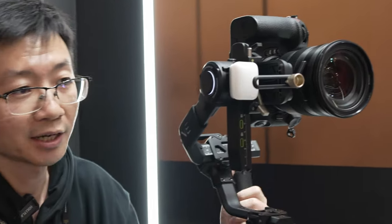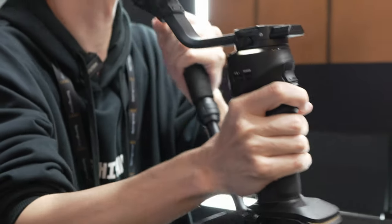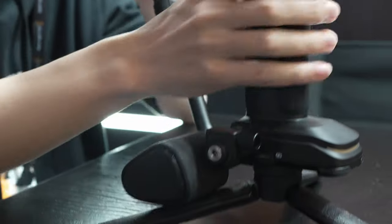Looking at the detailed differences in functions, this one comes with a wrist support and a slim handle, so you can always use the gimbal with both hands or put it in a low-angle shot position. It's an effortless experience for all levels of filmmakers.